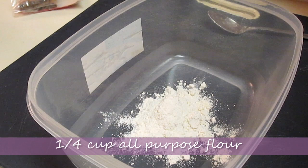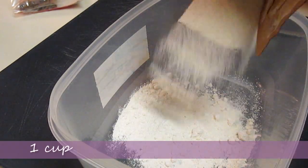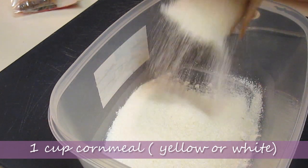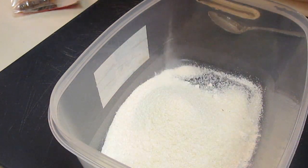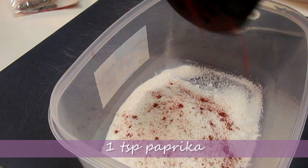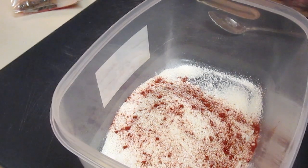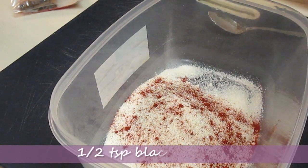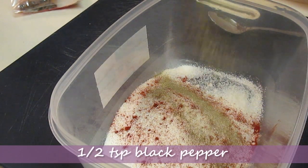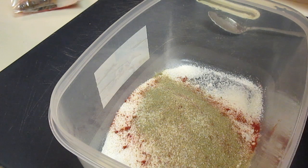First, you're going to need 1/4 cup of all-purpose flour. You can put this on a plate or in a bowl — I prefer a bowl. Now I'm using 1 cup of cornmeal; you can use white or yellow. I'm going to add my spices, starting with some paprika — I used 1 teaspoon of that. Then 1 and 1/2 teaspoons of black pepper.